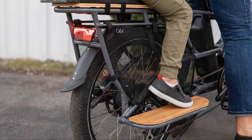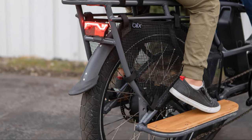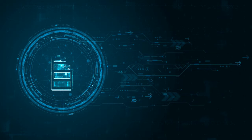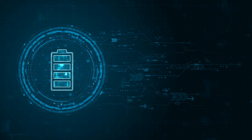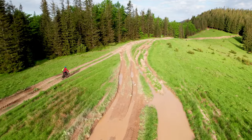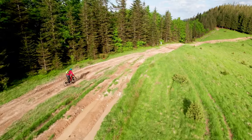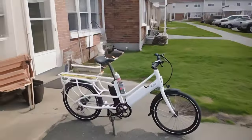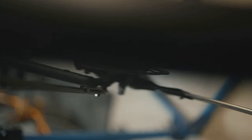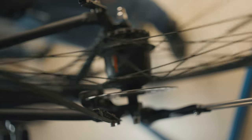This bike is all about practicality and efficiency — it's designed to make your daily tasks easier and more enjoyable. And it does a damn good job of it. The powerful motor and long-lasting battery make those daily commutes a breeze, allowing you to focus on the journey rather than the destination. The robust tires and versatile cargo options mean you can tackle any task, big or small, whether it's a quick trip to the store or a full day of deliveries.